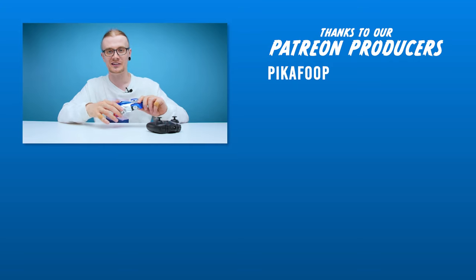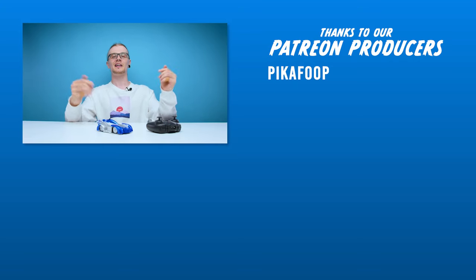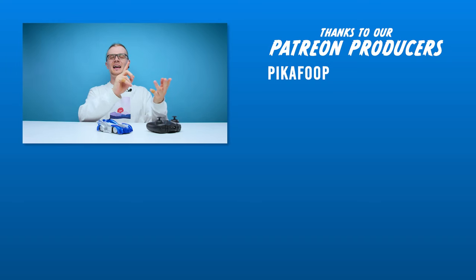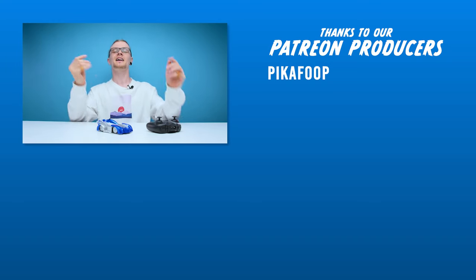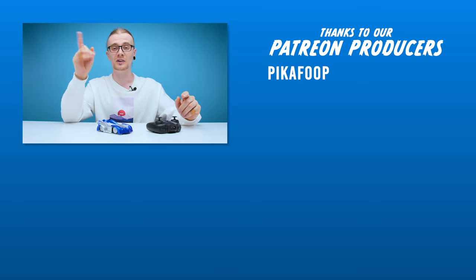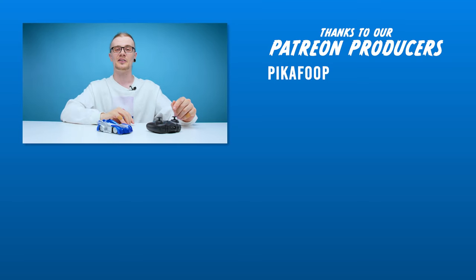But for now, this is going to be it for another edition of Looted. If you like this video, hit like; if you like all our videos, hit subscribe — we've got more videos on the way. You can also follow us on Facebook, Twitter and Instagram. I've even got my own personal Twitter you can follow me on. If you want to support the channel further, check out the links in the description to our Patreon page. You can also join us on our Discord server — we'll see you guys in the next one. Have a good one.